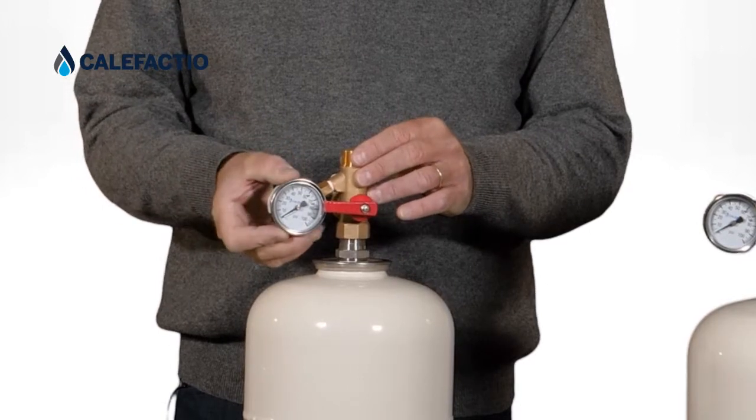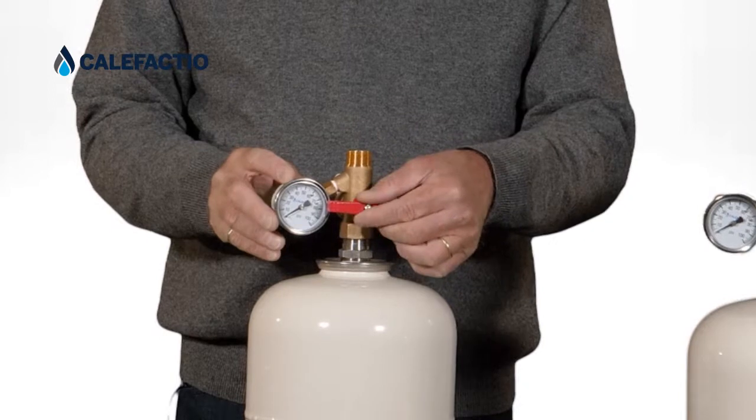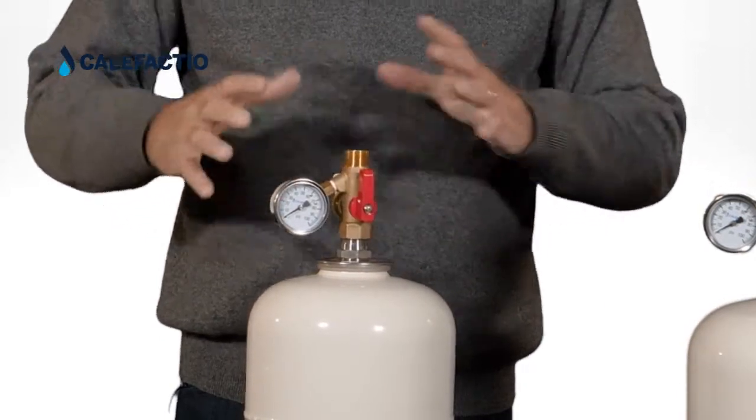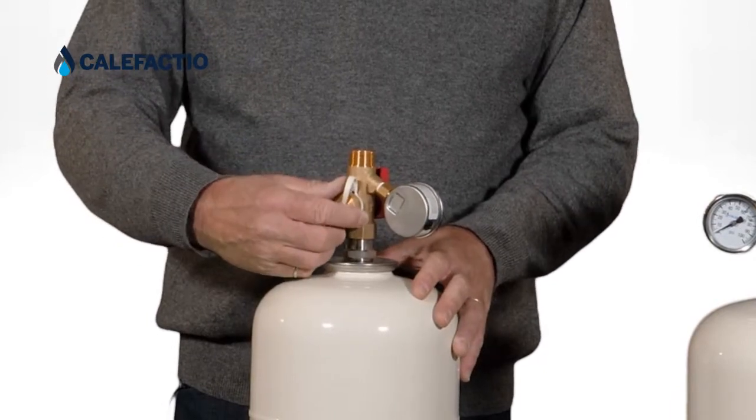The gauge will read the pressure in the house. The valve here is used to service the tank, and this port is a drainage port.